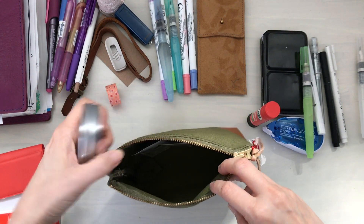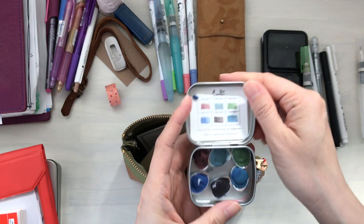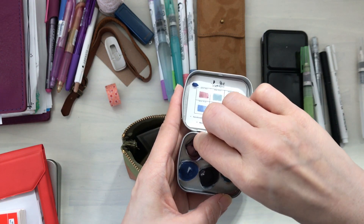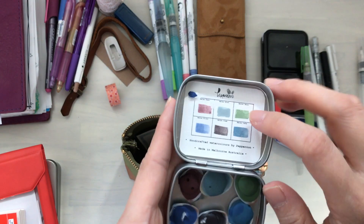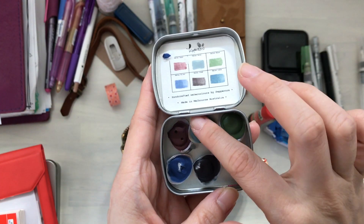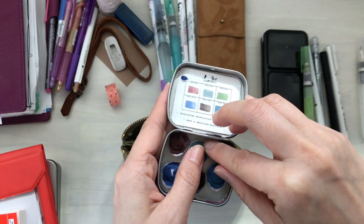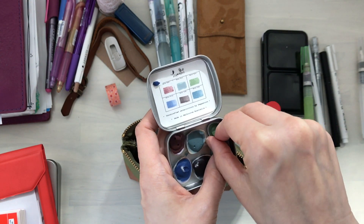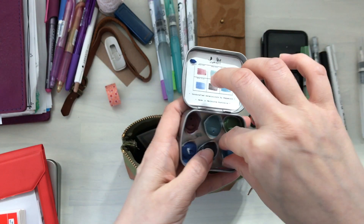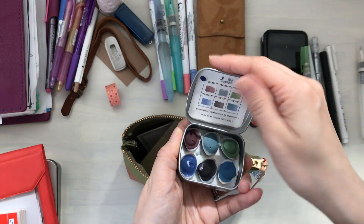This last one is a watercolor set from Connie from Peppercorn Arts — a beautiful set. My daughter was playing with the seashells and I think they got stuck to it — you can see bits of paper ripped on — but you can definitely still use them. She really likes to play with my watercolor things and I'm not going to stop her; she's having fun, especially during this time. I want her to journal with me.